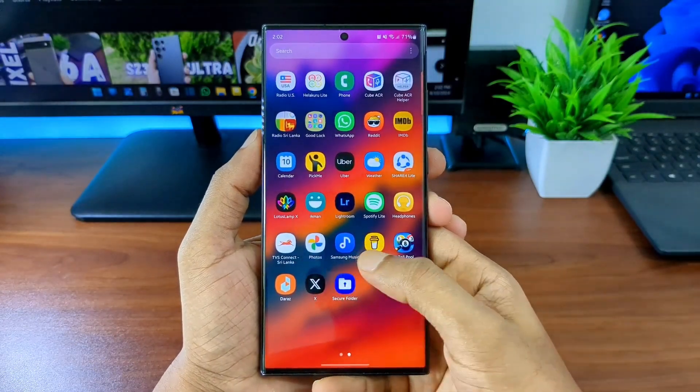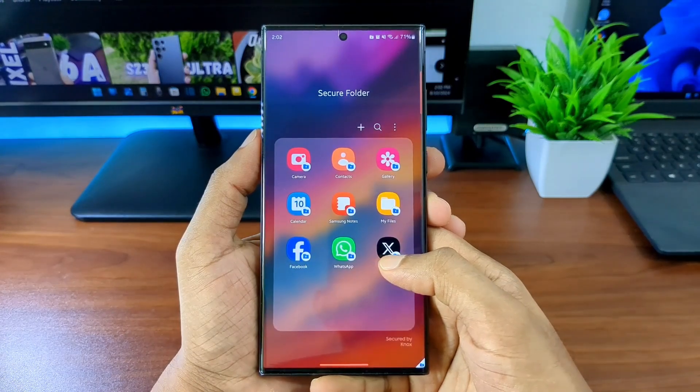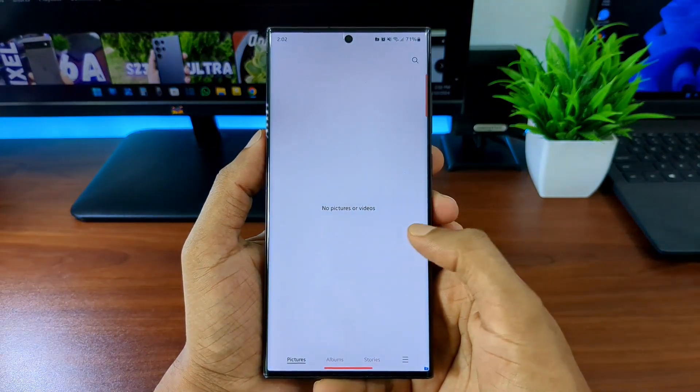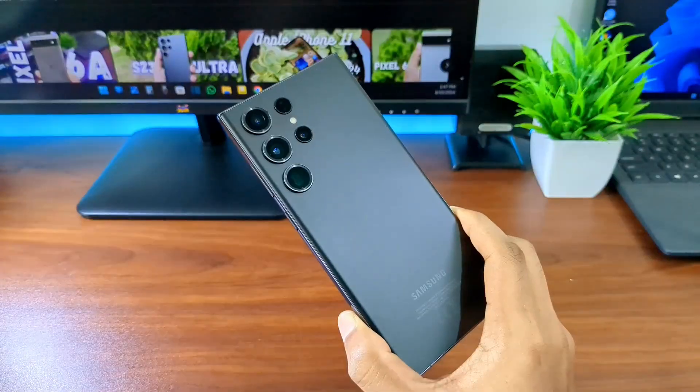In this video I'm going to show you all how to create a super secretive, secure folder in your Samsung device that does more than just storing your personal files. This folder is going to be so secretive that no one will even know it is a secret folder when they are looking at it.